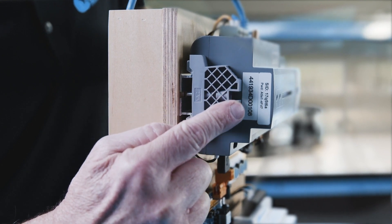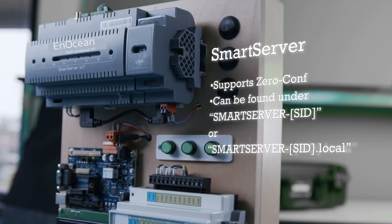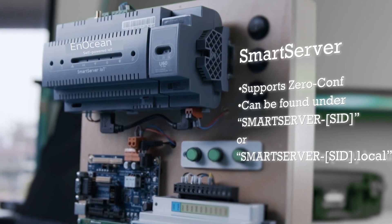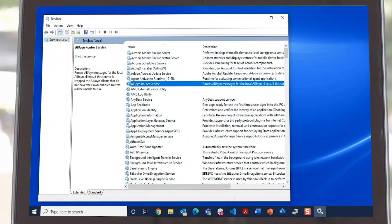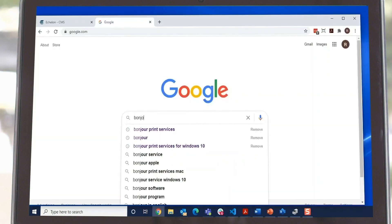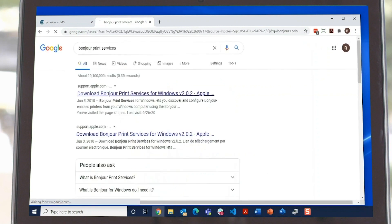The Smart Server supports zero config so you can find the Smart Server by the named address smart-server-SID or smart-server-SID.local when your computer is on the same subnet as the Smart Server. macOS users can skip this part, but Windows users need to confirm that the Bonjour service is installed using the Windows Services app. If you do not find Bonjour, do a Google search for Bonjour Print Services and get the installer from the official download at Apple Support.